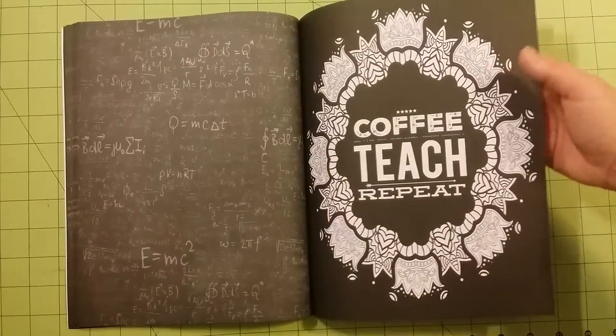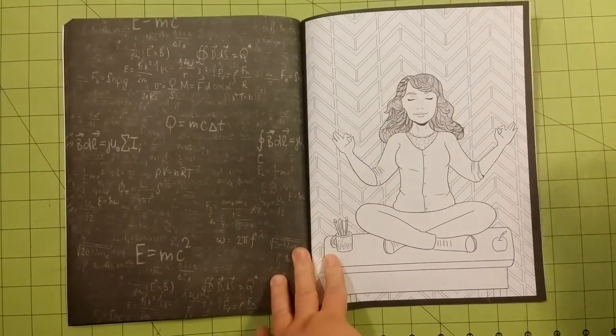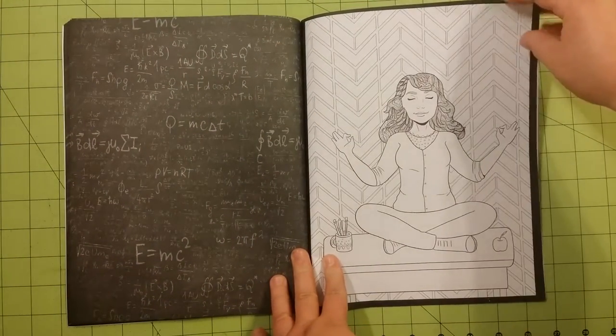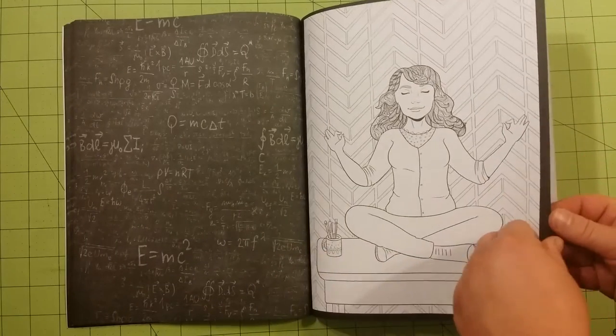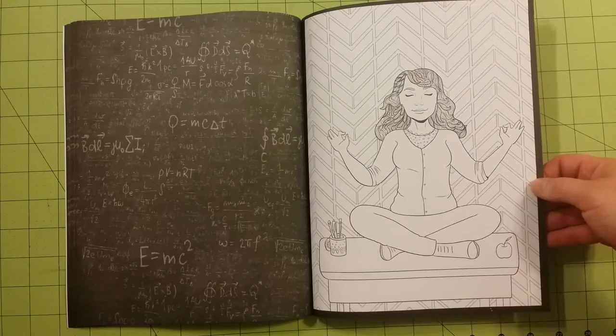So like I said before, the mediums that would be good in this particular book would not be watercolor. I would do anything but watercolor. So markers, crayons, gel pens, ink pens would be fine, things like that.